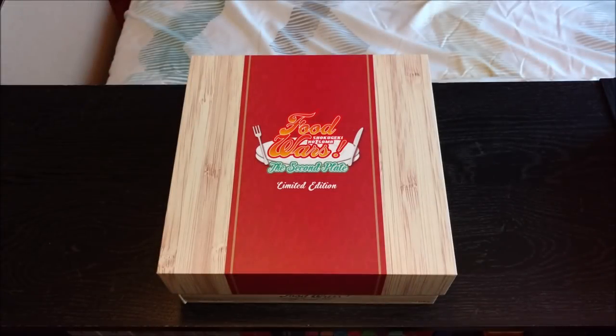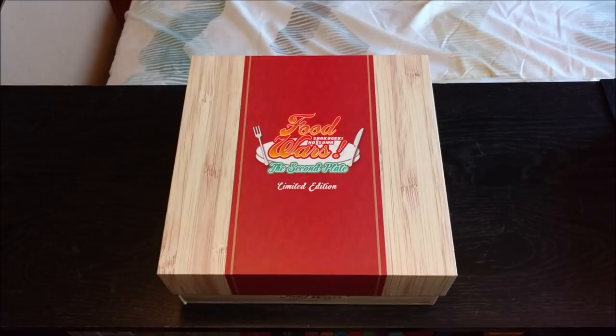MrSteelZep here coming at you with another YouTube video. This is an unboxing of the Food Wars Shokugeki no Soma, the second plate limited edition from Sentai Filmworks. I just gotta say right off the bat, I really like this limited edition. I like it a lot more than the Season 1 limited edition. I like how much smaller it is, how much more sleek the design is, just its appearance in general, and I think the way it works and how it's designed is very nice.